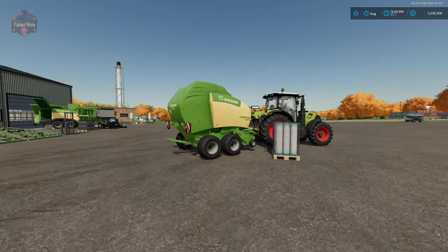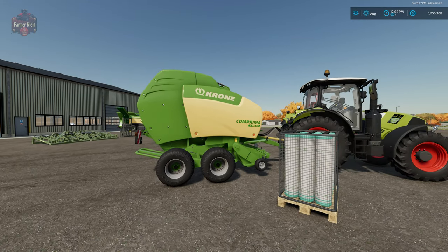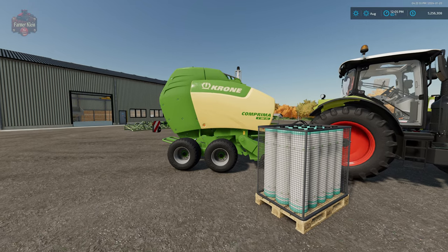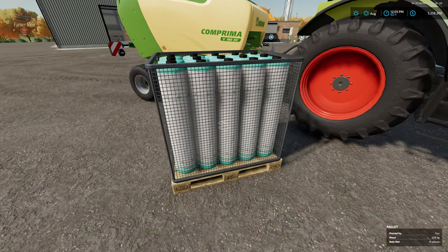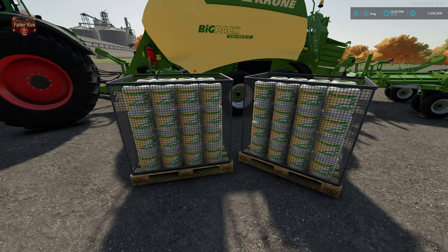We also have the Crone Comprima V180XC Round Baler, which is capable of producing all three sizes of round bales from 125 centimeters all the way up to 180. We also have some consumables: for the round baler we have net wrap, and for the square baler we have pallets of twine.